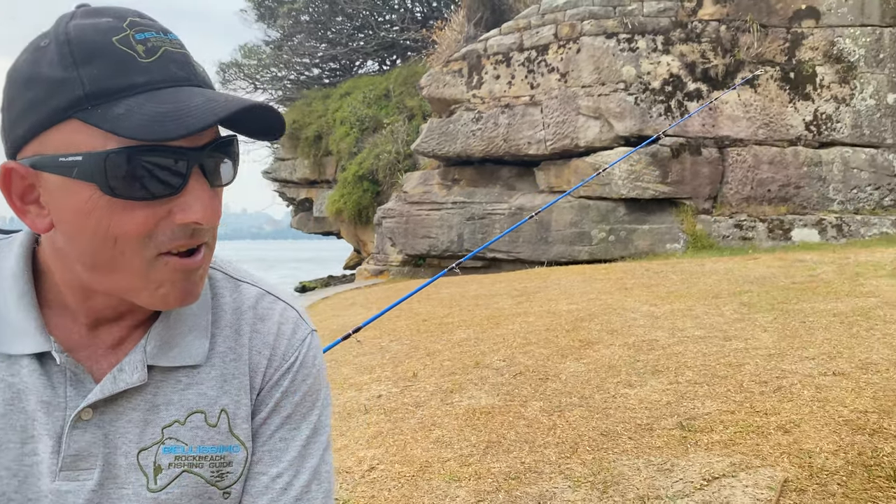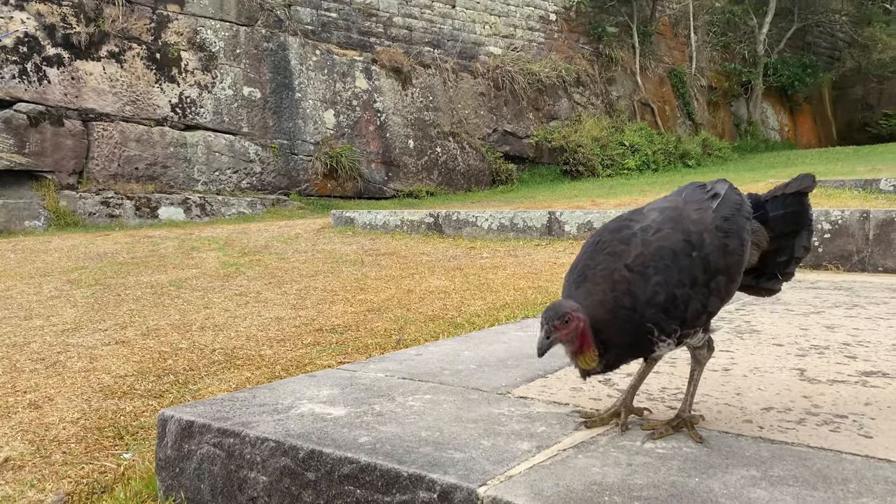Yo, how are you? We're at the most magnificent place in the world. As you can see the backdrop — Sydney Harbour Bridge, the Opera House, and our little mate Turkey. How casual does this get?